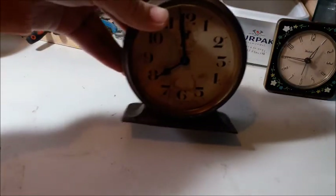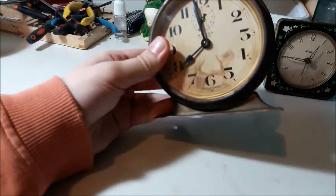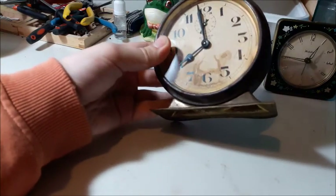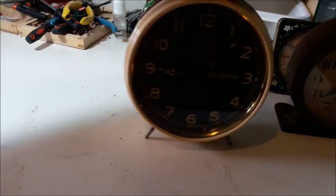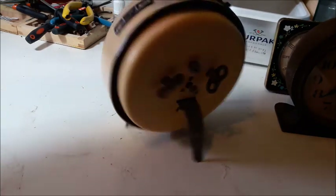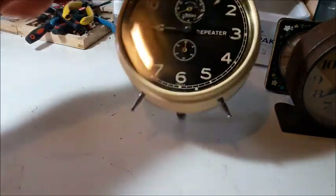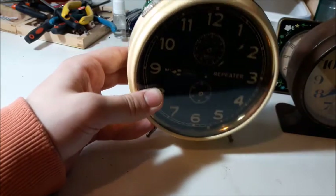Before I start, there are a couple of things I want to update you with. First of all, the Bayard - the face is now repaired. It's dry. You can still see the crack, but it's like a battle scar. There's also the Kaiser, which has been painted in a creamy butterscotch kind of colour. Looks quite nice, and I might actually sell this one pretty soon.